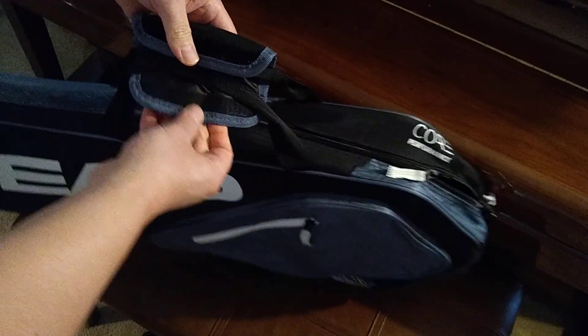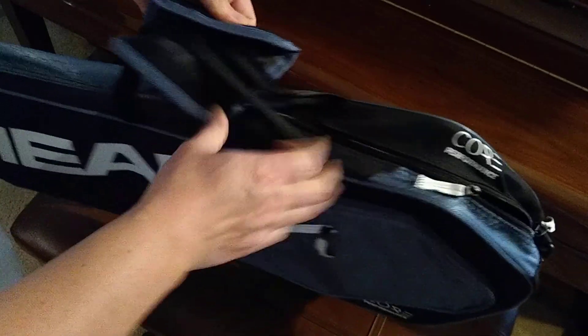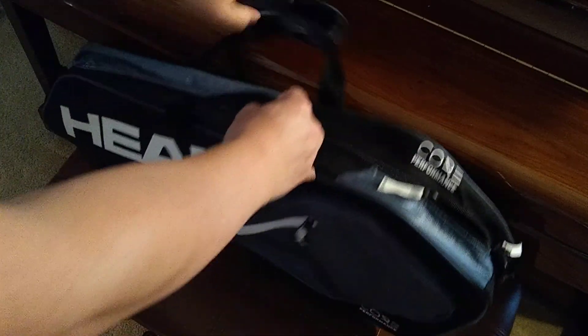It's got a padded handle with Velcro closure to keep the two handles together. It's pretty comfortable when you wear it.